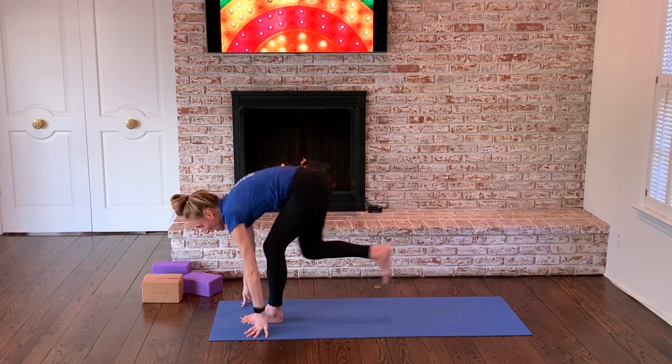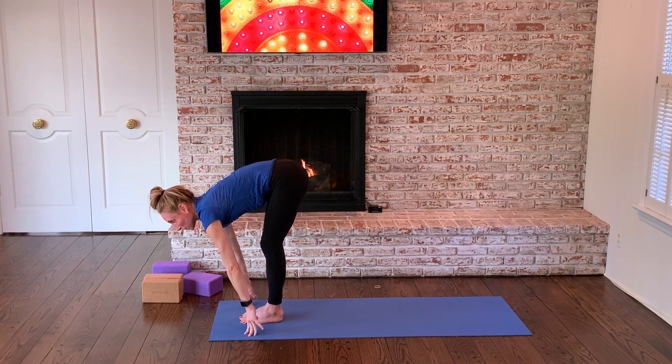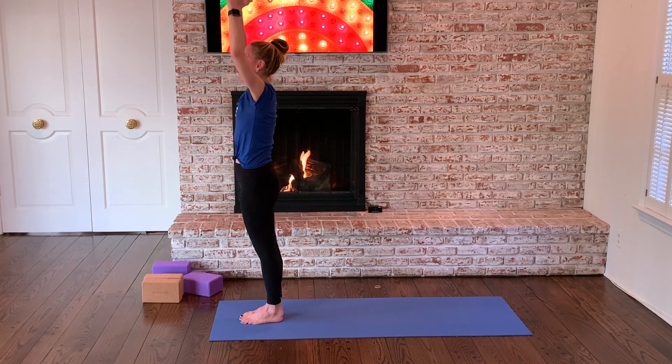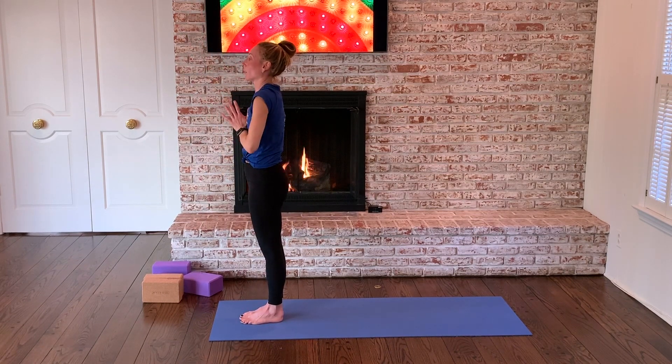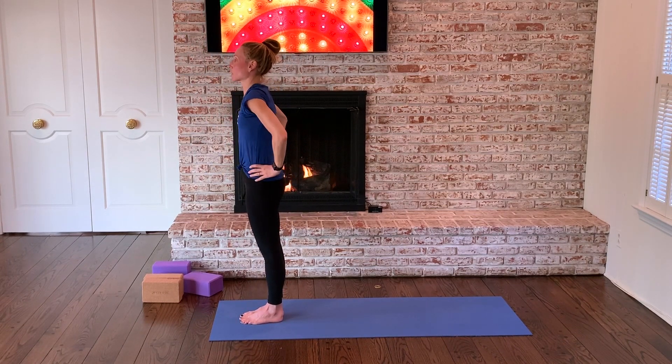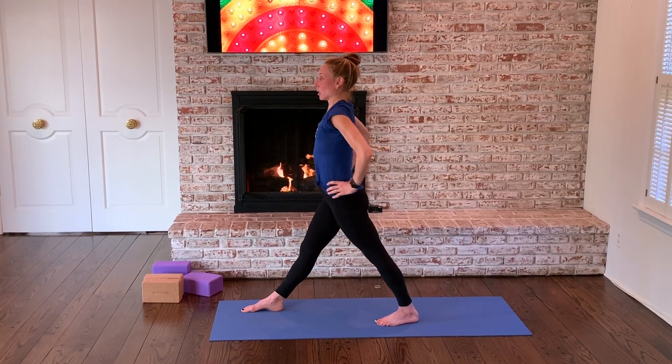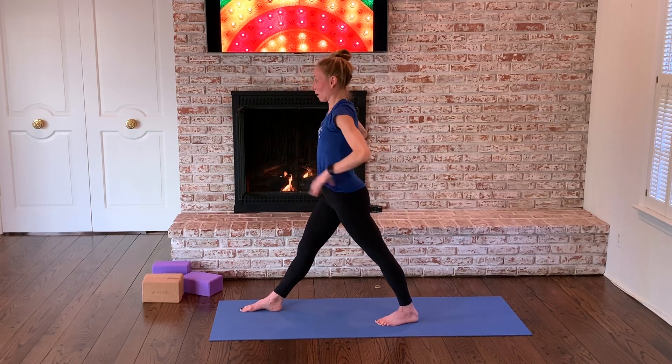Step your right foot forward. Half lift. Fold over the legs. Reach up, stretch up. Drag your hands to prayer. Bring your hands to your hips. Step your left foot back. Walk your right foot over to the right. Make sure your pelvis is neutral, your legs are gripping in.